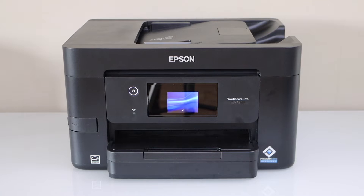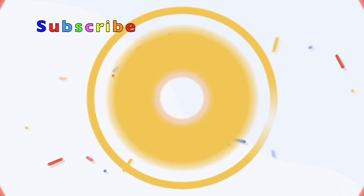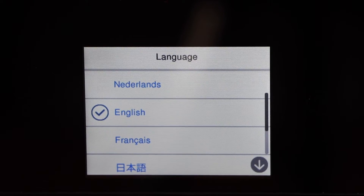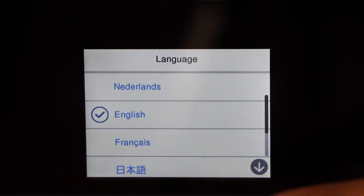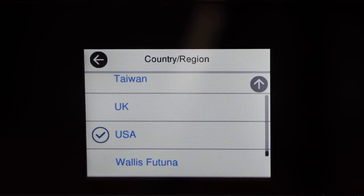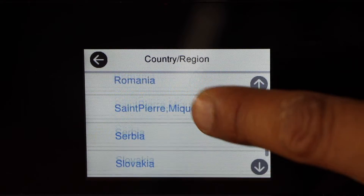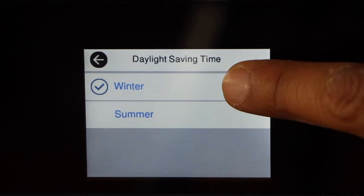Go to the printer control panel — this is a touchscreen printer. Select your language, English, then select the country of residence, and select whether it's winter or summer time.